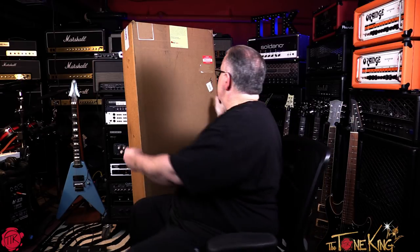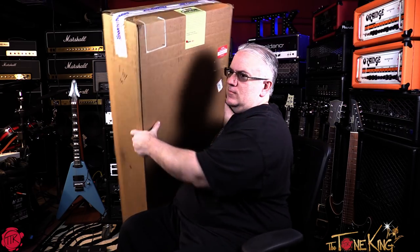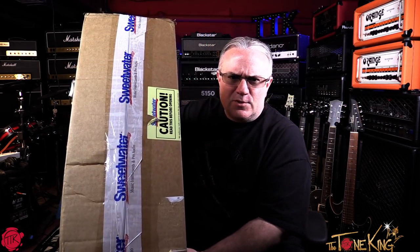Hello, my rock and roll friends. We're going to get started with one of those bad boys right there. Tis the buying season. We're in the Thanksgiving, Black Friday, Cyber Monday time of year, and I have this box over here behind me from Sweetwater.